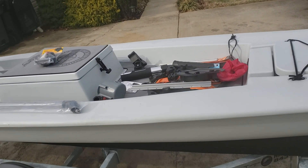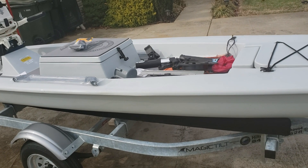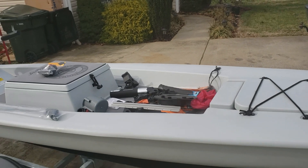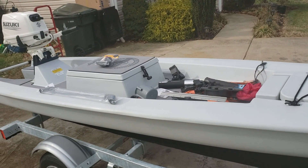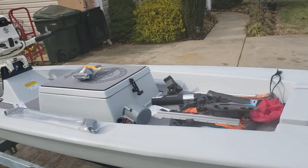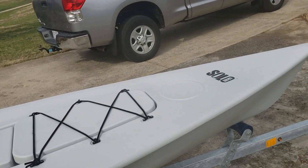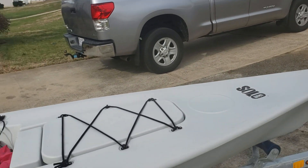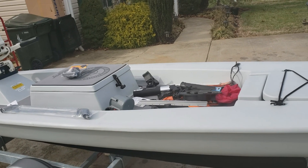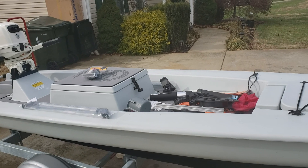Just sit back, put them in the rod holder, wait and get on the fish. I can't tell you how excited I am. It's a little chilly today so I'll put it back in the shed — I'm off tomorrow and I'll do the hatch install with the cleat front mount, get it on video and post that. Tight lines guys, talk to you later.